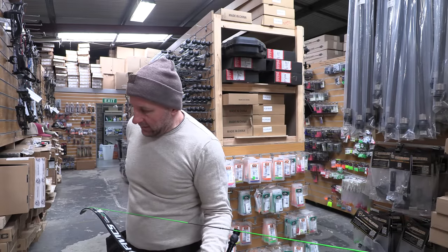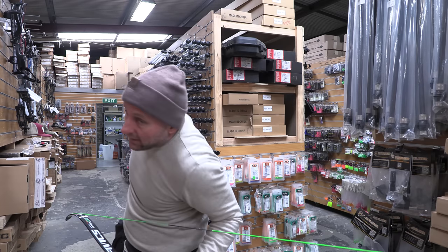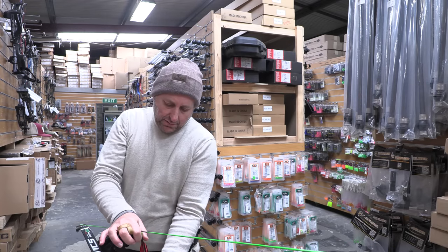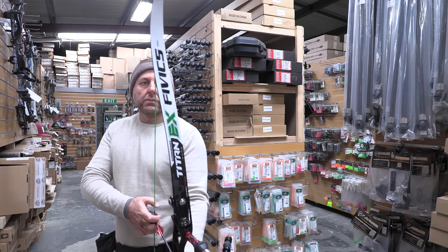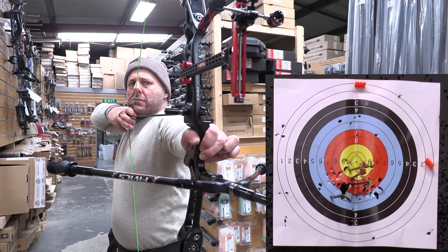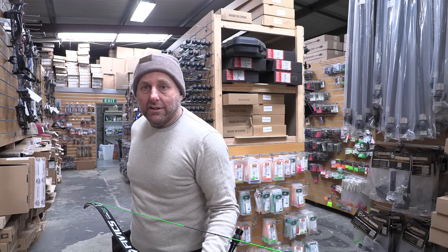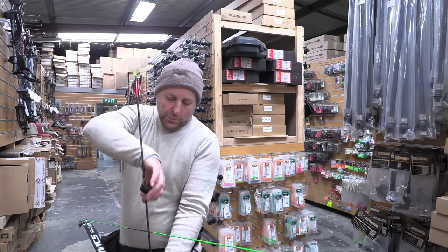The McKinney shaft is 30 feet per second faster, so it should be higher in the target than the Pandarus. The McKinney shafts are 4.2mm diameter; the Pandarus is 3.2mm — that's your X10 thickness. The McKinney at 4.2 is like a carbon one or a Victory VAP, so it's a slightly bigger diameter.